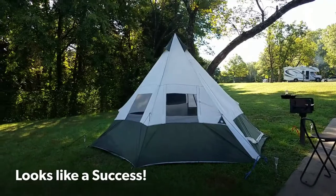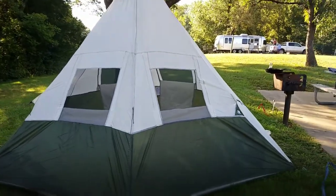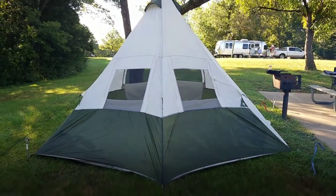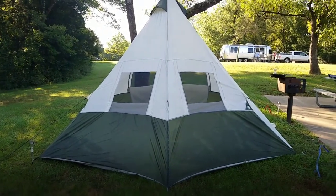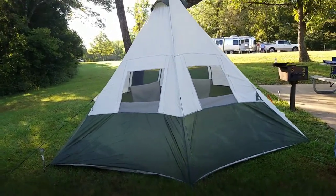Daylight is able to sun up this tent — brand new Ozark Trails seven-person teepee. Not too bad setting it up with one person. The instructions call for two, but as you can see, I did it with just one person.